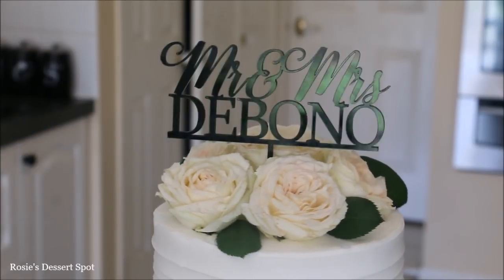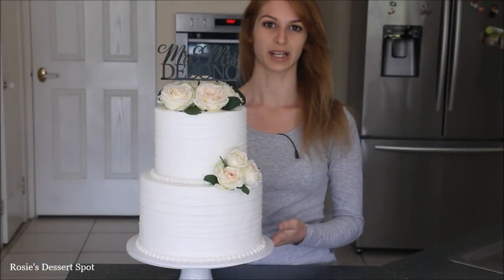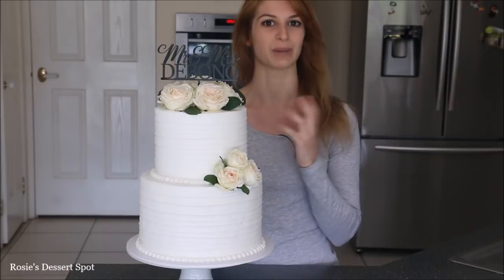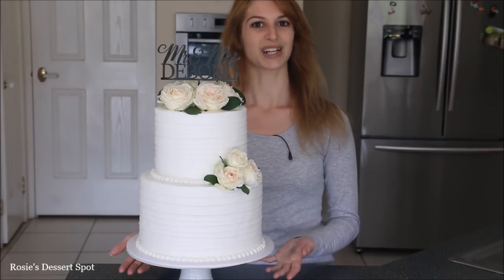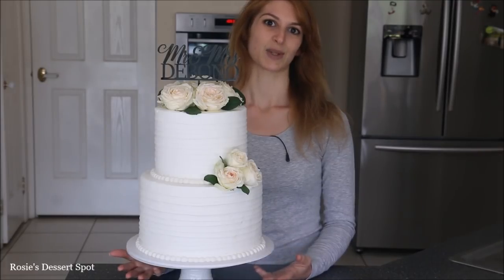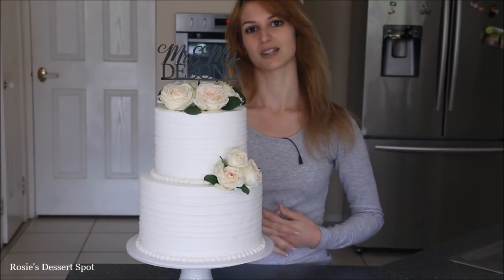Pop in your cake topper and you're done. And that's how you decorate a wedding cake or an engagement cake using super white buttercream frosting. Thanks guys for watching, I hope you enjoyed this video tutorial, and I'll catch you guys again next week. If you like the little cake toppers, I do sell those on my website, rosiesdesertspot.com.